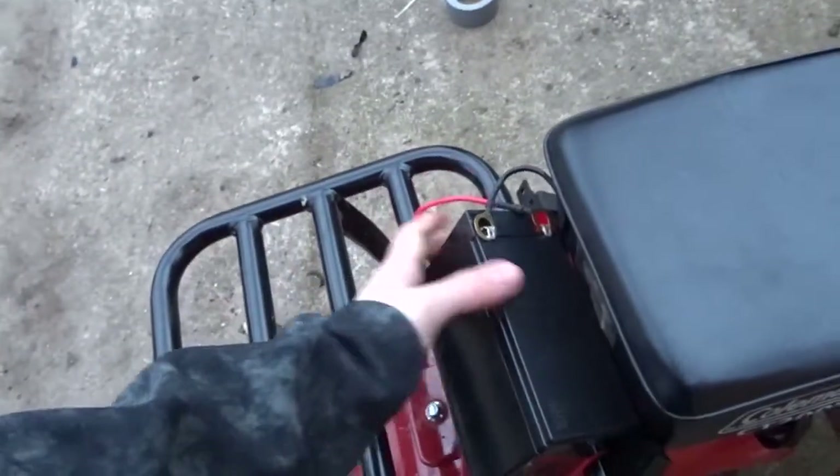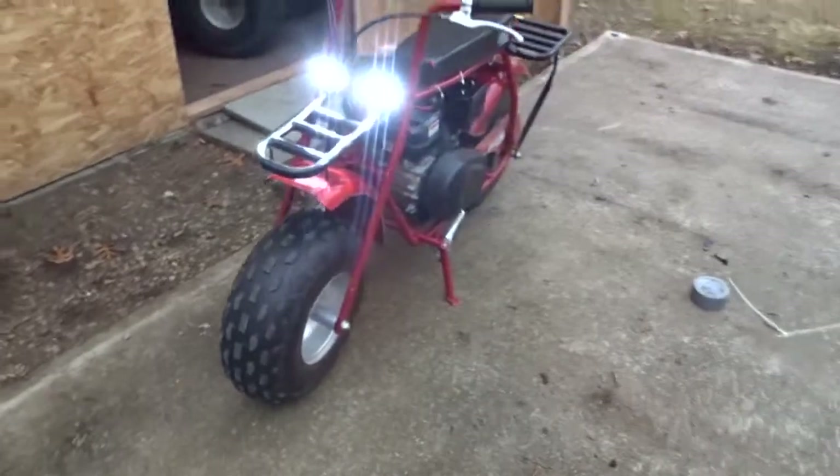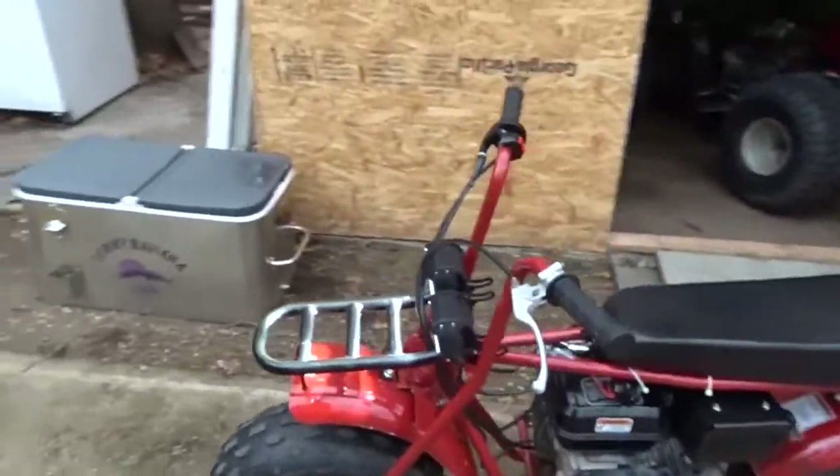Let's just see if she starts up. Choke — turn on my gas, usually two pulls. Alright, alright, looking nice!